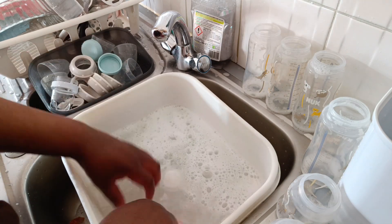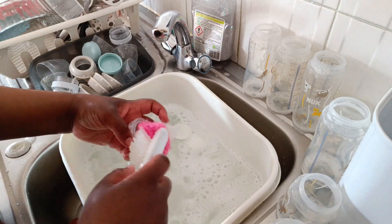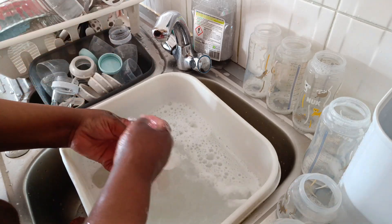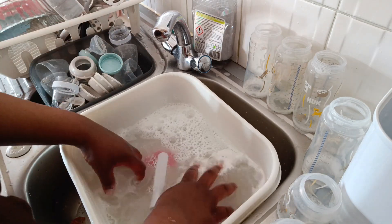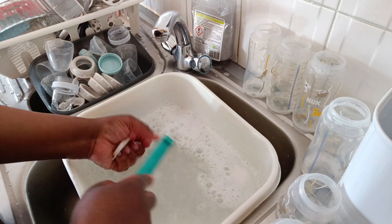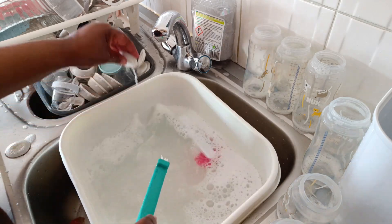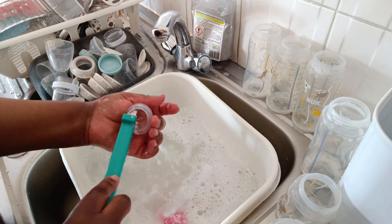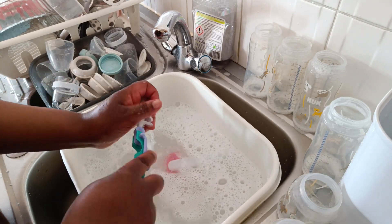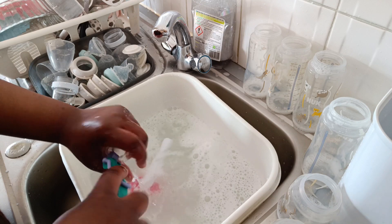A trick about baby bottles: if you don't want to wash them twice or three times a day, just buy enough bottles. Then you can do it all at once. I'll do this wash and then do it again tomorrow morning — it will last the whole day because he's not drinking too much milk right now since he's eating food during the day. Eight bottles is enough.